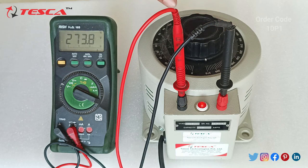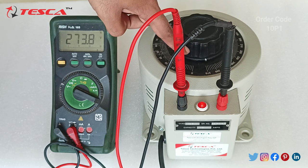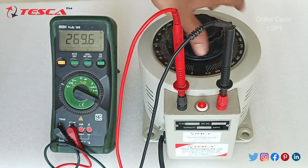You can check the maximum voltage — we have kept it at 270V. I have rotated it to the fully clockwise direction and we are getting 273V AC voltage.